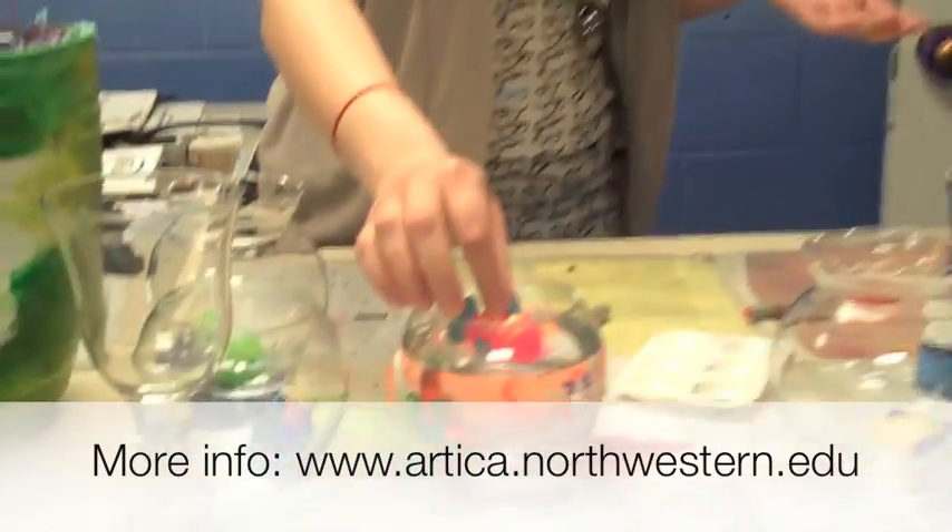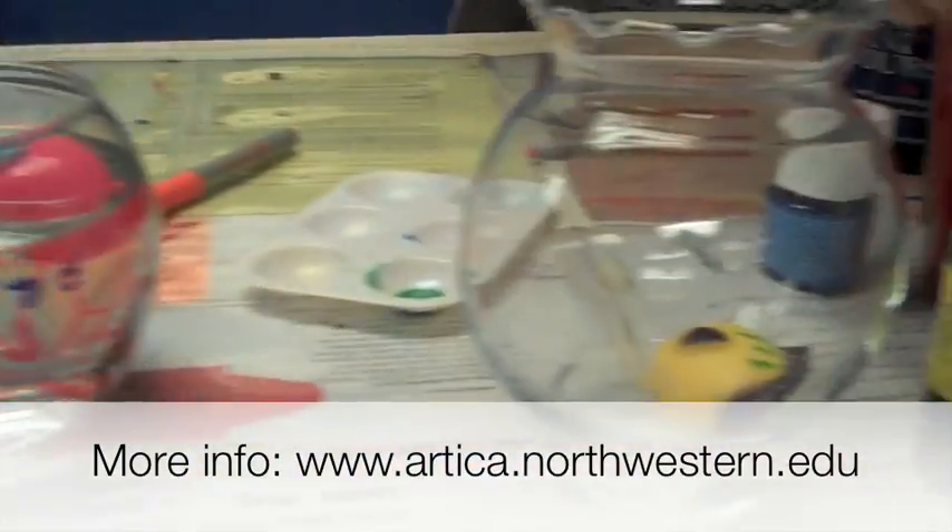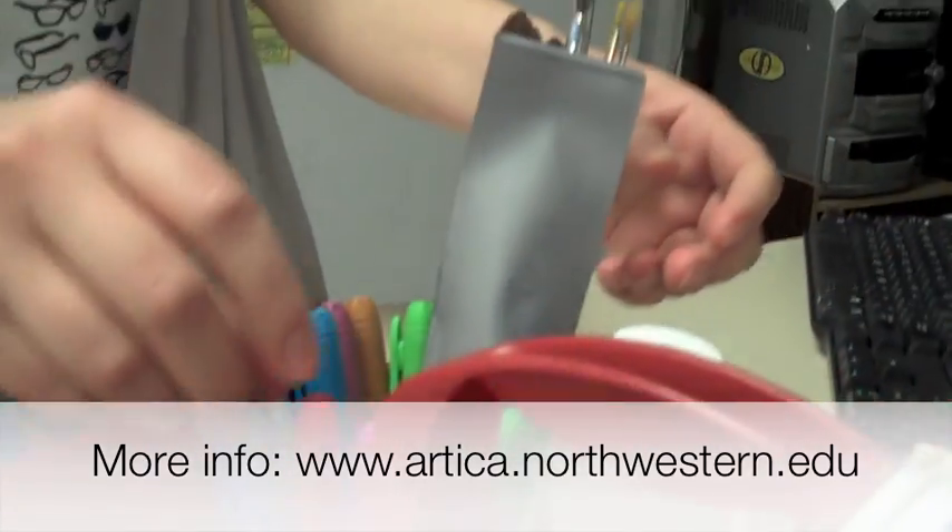You can name the fish if you're into that. But the most important part is that you can use this wide variety of paints and markers to decorate your glass bowl.